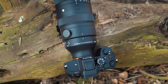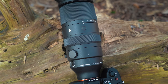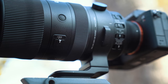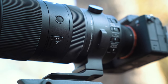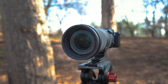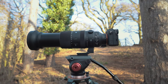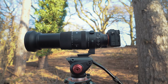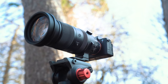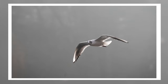A lens like this designed for wildlife and sport is only going to be as good as the autofocus and how well that can keep up. I'm pleased to say there's a new ultra-fast autofocus motor in this lens — it's actually the first Sigma lens fitted with the new high-response linear actuator motor — and it shows. It really is exceptionally fast and accurate. While shooting birds in flight with the a7R5, it never missed a single shot. I never had a false positive; it was super quick and super sticky to my subject.